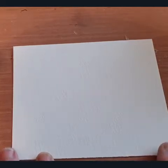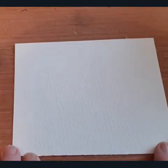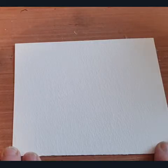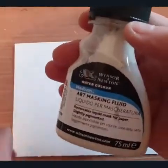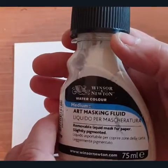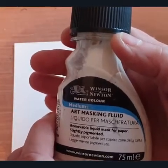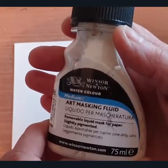Hello everybody. In today's little lesson we're going to talk about masking. Masking is something that's done in watercolor when you might want to preserve the white of the paper. There are various ways you can do this, and you can buy something called masking fluid, which is really a liquid latex, and you apply it to the areas you want to keep white on your paper.